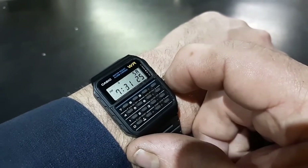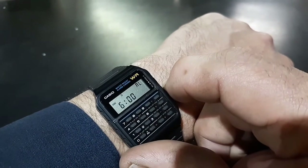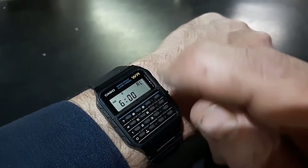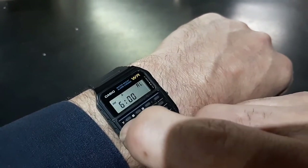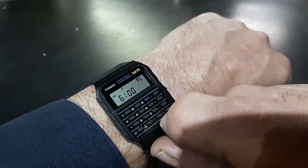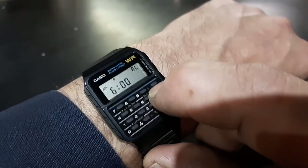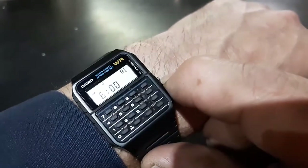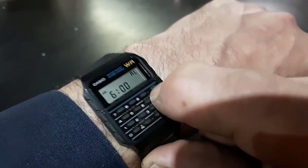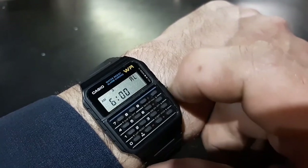The next mode is alarm mode. When you're done with any mode it takes you right back to normal time mode. You can use the recessed button to change your alarm time, AM or PM, and turn the alarm on and off. You can also turn on and off the hourly signal — so you have your hourly time and alarm functions.